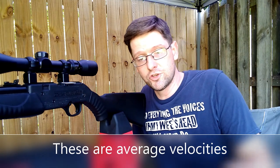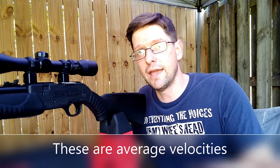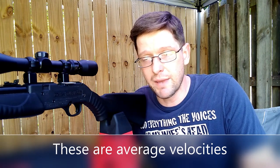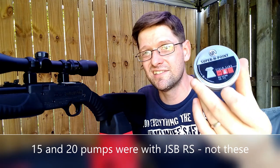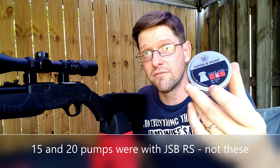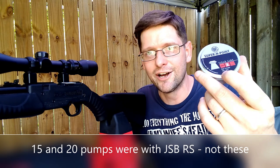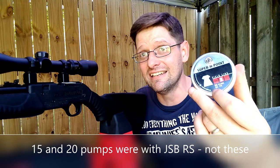And then the RWS Super H-Point and the JSB Exact RS got 709 and 705 feet per second respectively. When I went to 15 pumps, this went from 709 to 761 — an additional 60 feet per second by adding five pumps. That's very interesting about this gun, and I had a hypothesis that was going to be the case. When I went to 20 pumps, I got 789 — I think I had a couple at 790, 791 feet per second with this pellet in this air rifle at 20 pumps.